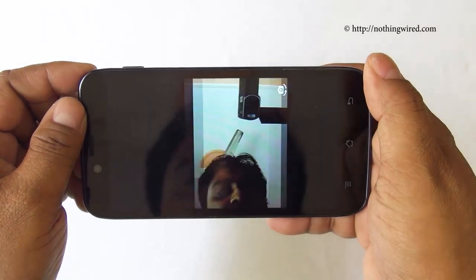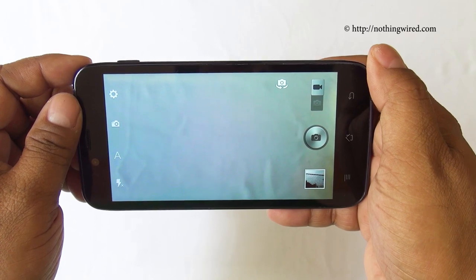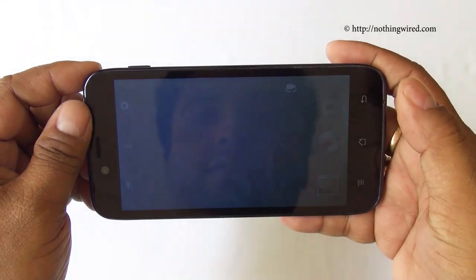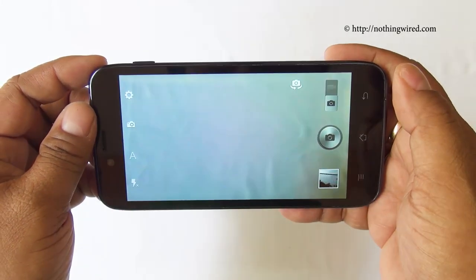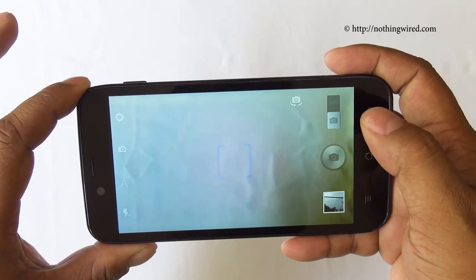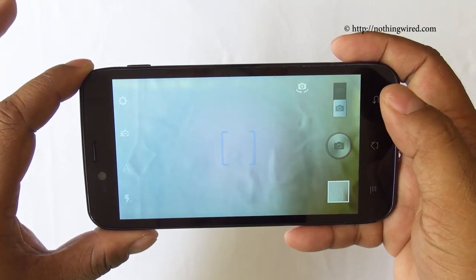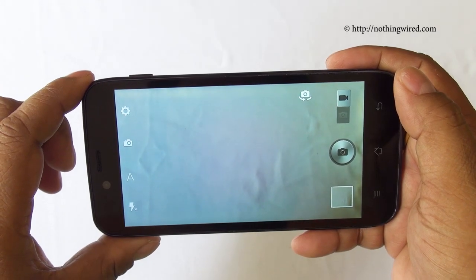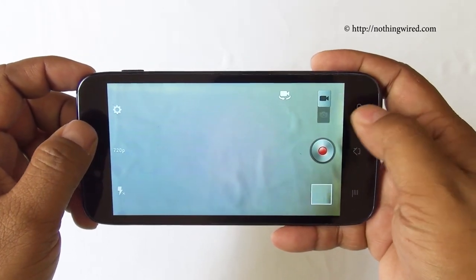You can switch to the front camera from within the camera app, and toggling will take you to video recording mode, though switching between interfaces takes some time. The camera has notable shutter lag and you have to wait before it's ready to take the next shot. In video mode, the maximum resolution is 720p — you can also select 480p or VGA, but it does not support full HD video recording.